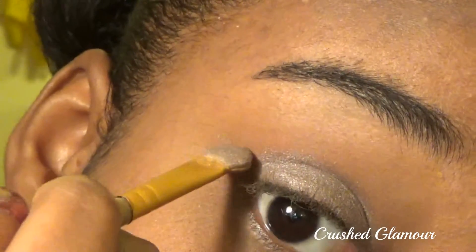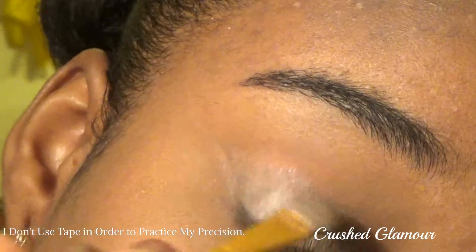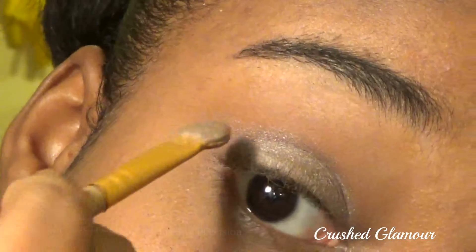Start building value in layers by dragging this purple-gray eyeshadow in a line from the corner of your eyes with your sponge tip brush. Make sure everything is even and flows into the tip.